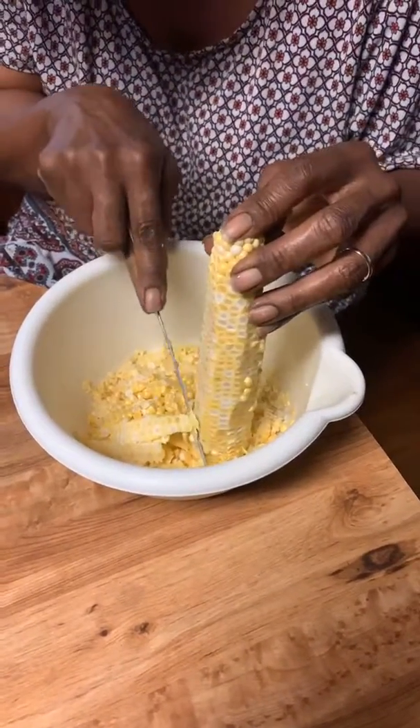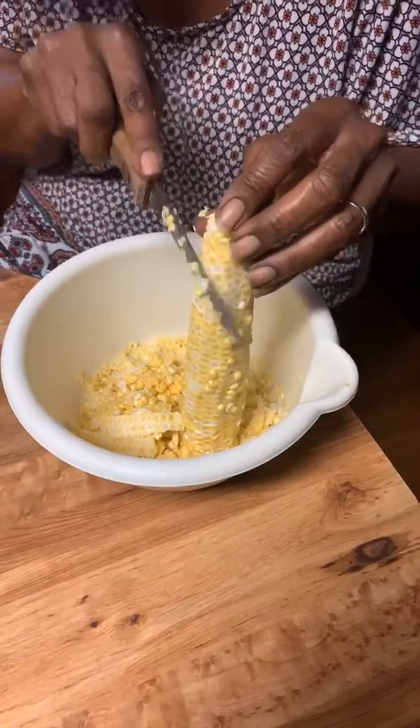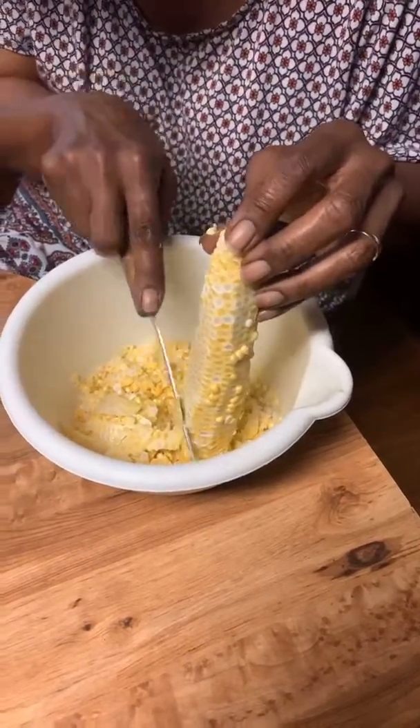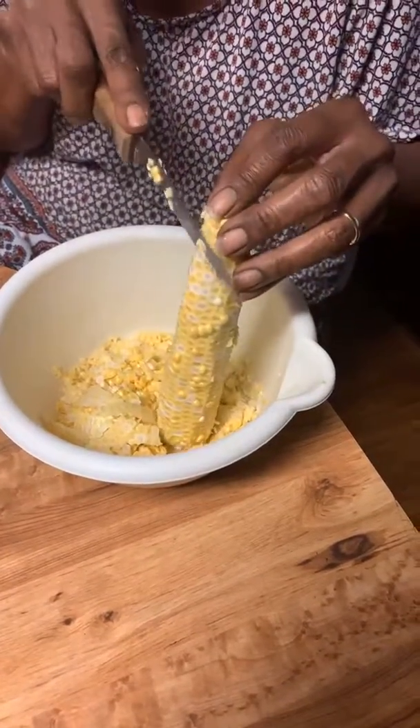We'd be in school all day and mom would be at home slicing corn or preparing the meals, because it took all day. But you'd have enough to feed your family.